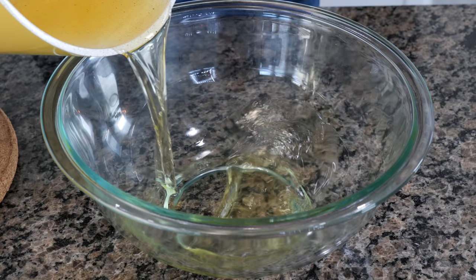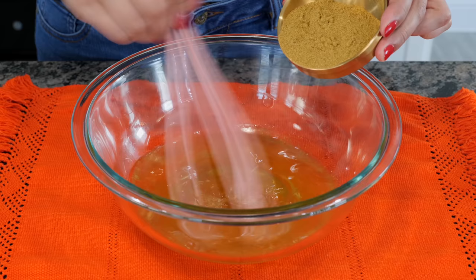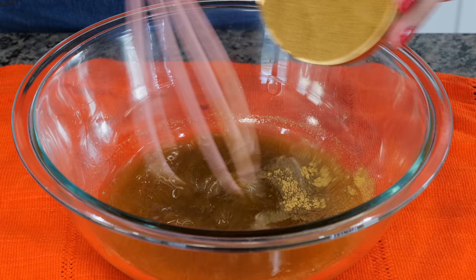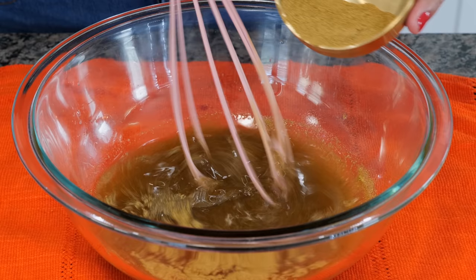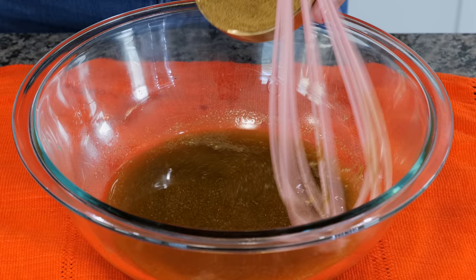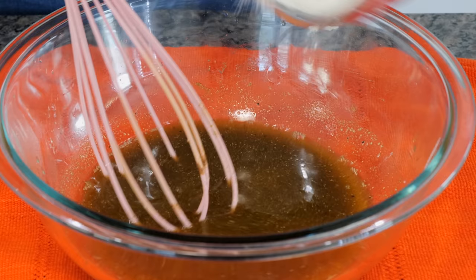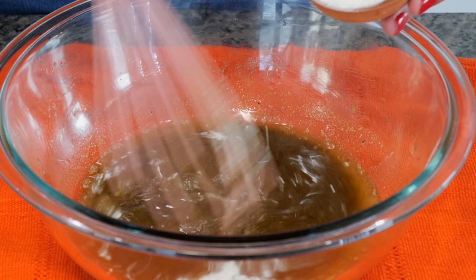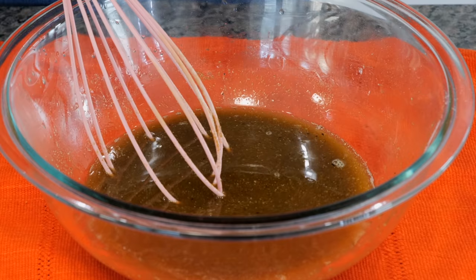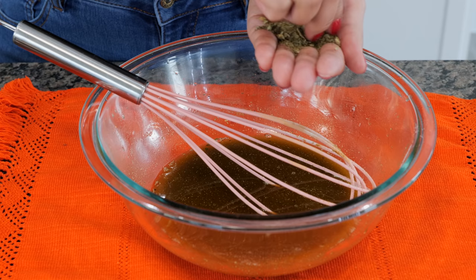To the warm oil, you want to add your hatch chili powder and mix as you're adding. For those of you wondering how you can find some hatch chili powder, you can go to New Mexico, your local HEB, or we're going to be linking the one we're using today in our Amazon storefront. Black pepper. Ground cumin. Onion powder — take it easy and mix and combine well to avoid clumping.